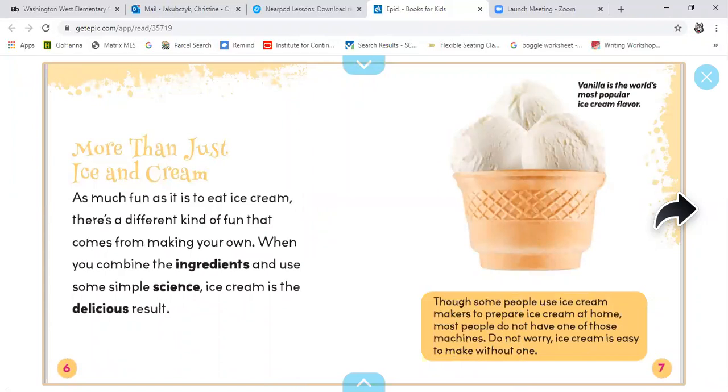More than just ice and cream. As much fun as it is to eat ice cream, there's a different kind of fun that comes from making your own. When you combine the ingredients and use some simple science, ice cream is the delicious result. Vanilla is the world's most popular ice cream flavor. Though some people use ice cream makers to prepare ice cream at home, most people do not have one of those machines. Do not worry — ice cream is easy to make without one.